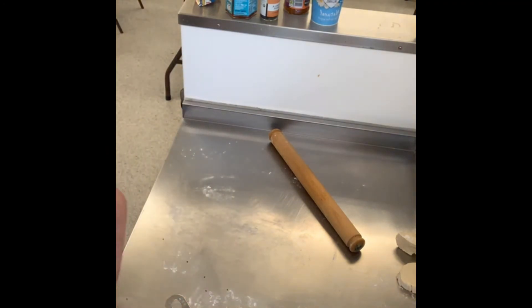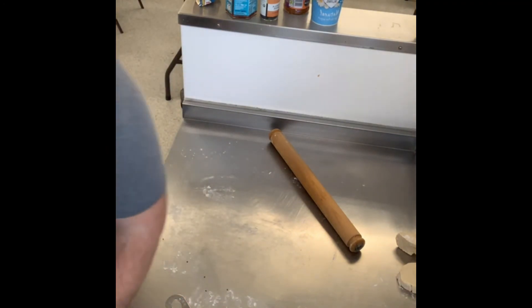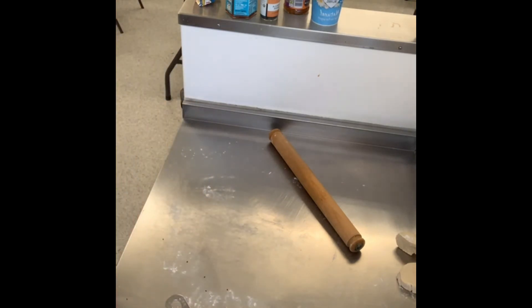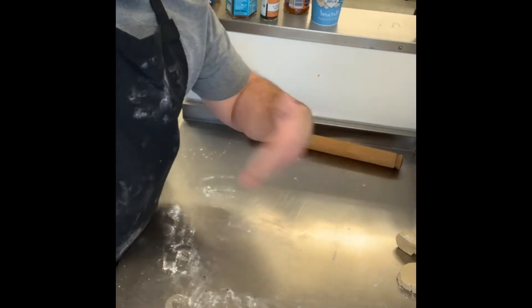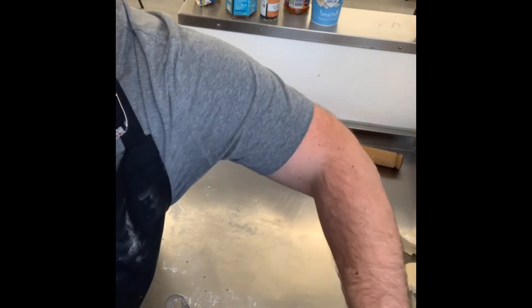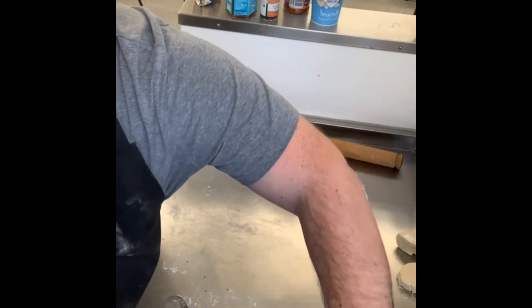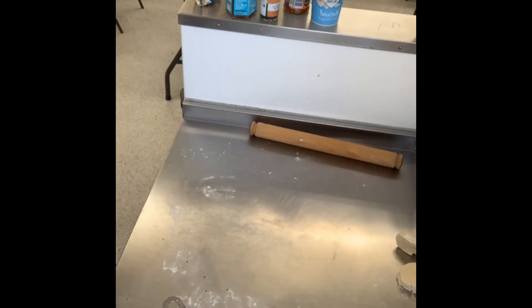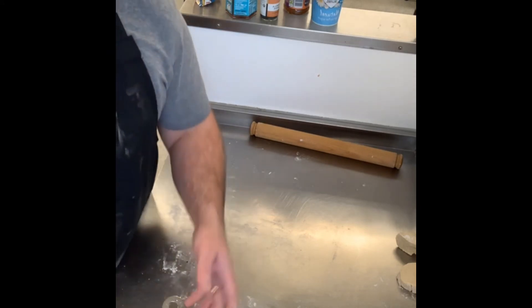When the oven's nice and hot, put them under the grill. Give your curry a stir if you need to. Check your timer — you've got around 40 seconds left of your 10-minute timer.